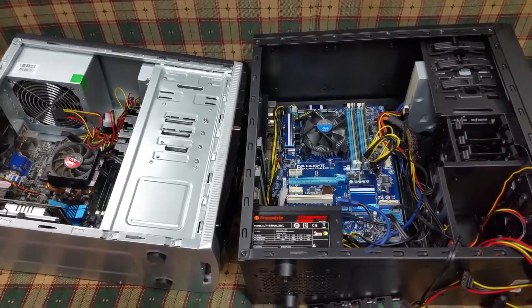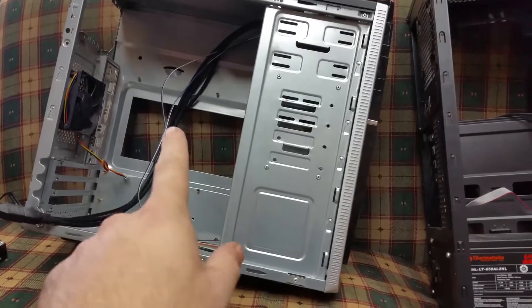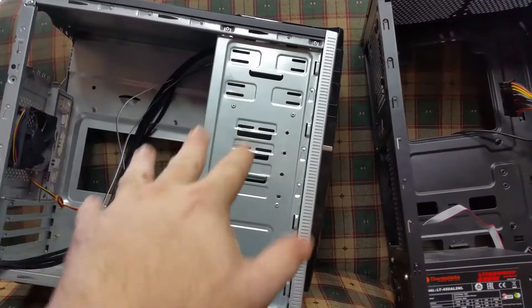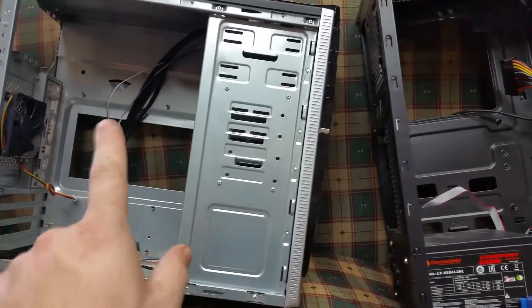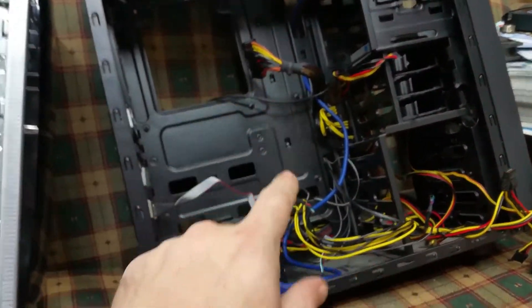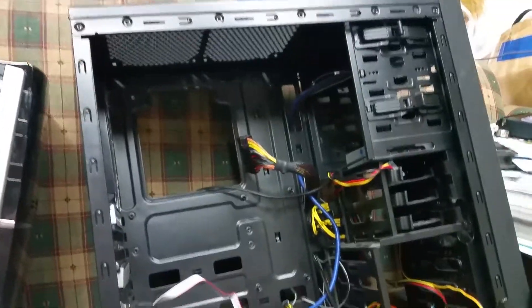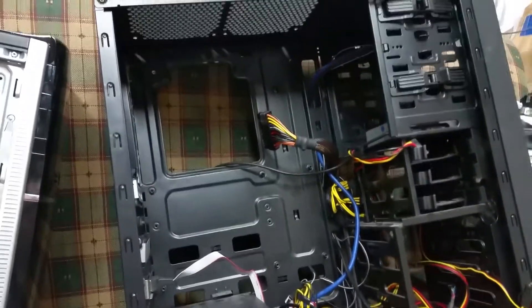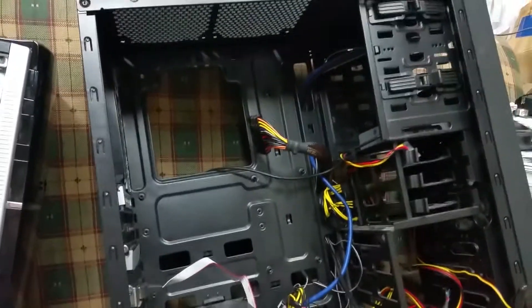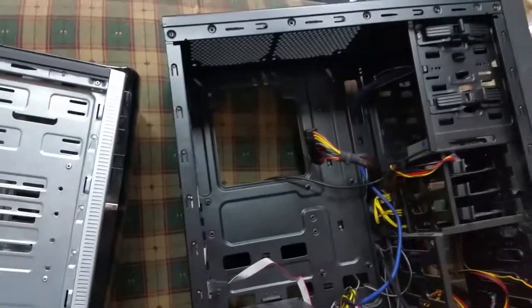Let's start the strip out. I've got both cases stripped out now. This case was not easy — trying to get the optical drive and motherboard out was a total pain. That's now ready to have another board put in it. This is the one that's going to take the main PC. I've also noticed there's another fan spot in here, plus a spot for a fan up top, so I'm going to be putting some fans in to try and keep it cool.